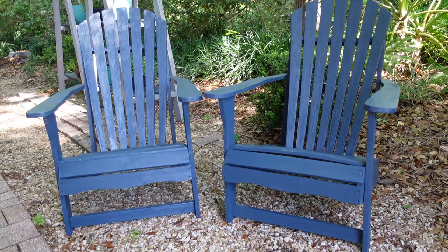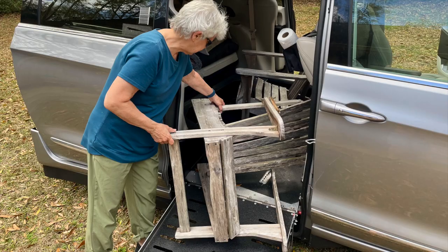Welcome to Mother Daughter Projects. I'm Steph. I'm Vicki. Today we're going to show you how we took these chairs out of the trash and gave them a fabulous new life. Literally, they were out of the trash. I spotted these on my way home one day and now come join us as we show you how it took just a little effort to give these chairs a second life.